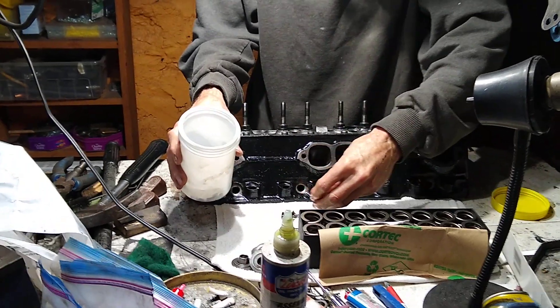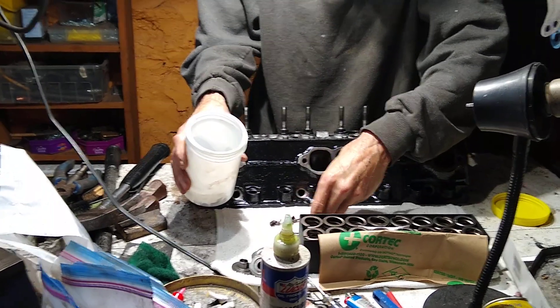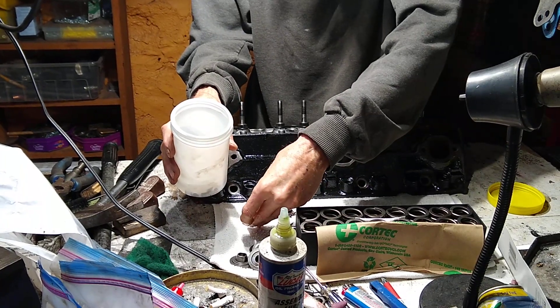Hey guys, how's it going? We're just doing a little Ray's Tech Talk today and working on a set of camel humps for a guy.